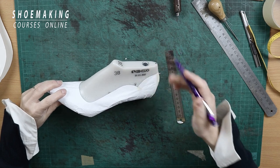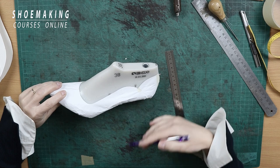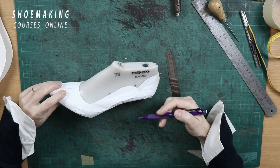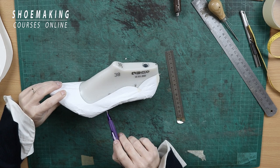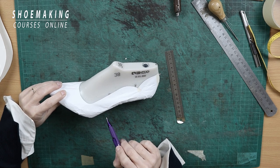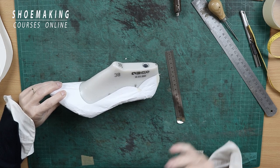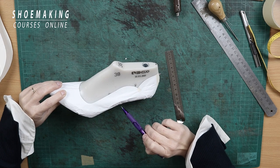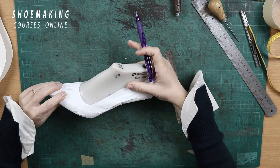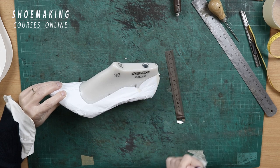The secret number two is that the stiffeners — the inner reinforcement that we have between upper and lining — must arrive almost until half of the shoe. Because without stiffeners, or with short stiffeners, you can only make pump shoes. With short stiffeners that lay only until a certain point, this part will not look great and will not repeat the exact shape that we created on our cardboard pattern.